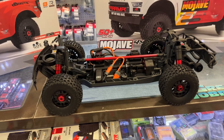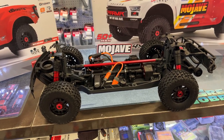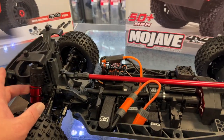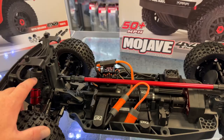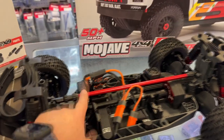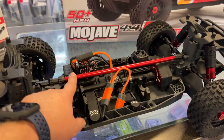It's made for a dual battery — basically you can run two 2S packs in it or one 4S. It has aluminum shocks, not threaded; you just use pins to adjust your ride height. It does have the center brace, which I do like.